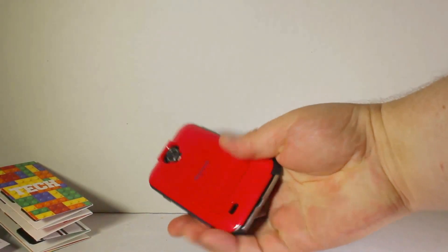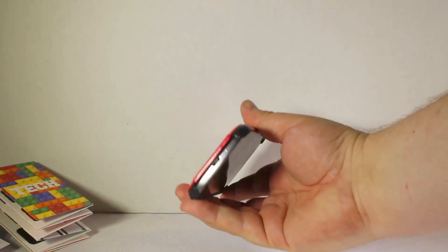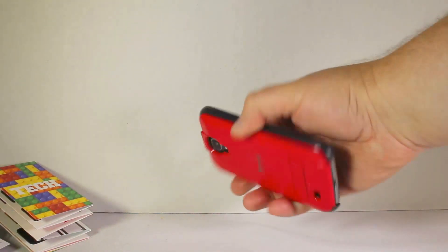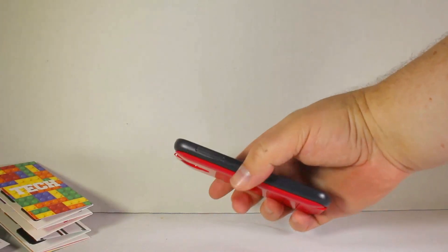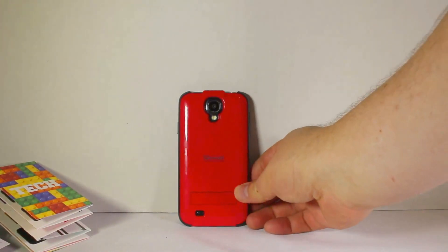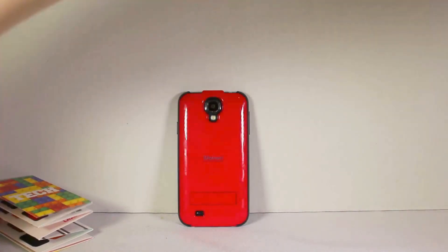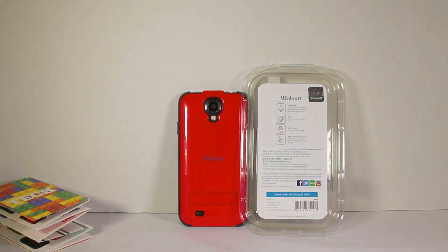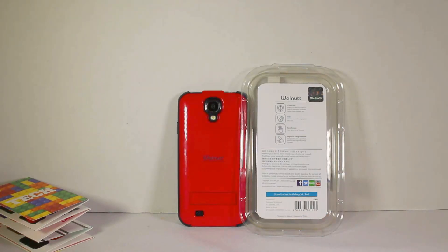You can pop the kickstand back into place when you need to. You've got access to your camera, your flash, and your speaker on the back. It's got a really heavy-duty edge on the top and bottom to protect your phone in case of a drop, and it's got access to all your buttons, plugs, and holes. You can go to their website at zenuscase.com/walnut to check out the Stand Jacket for the Galaxy S4 in red.